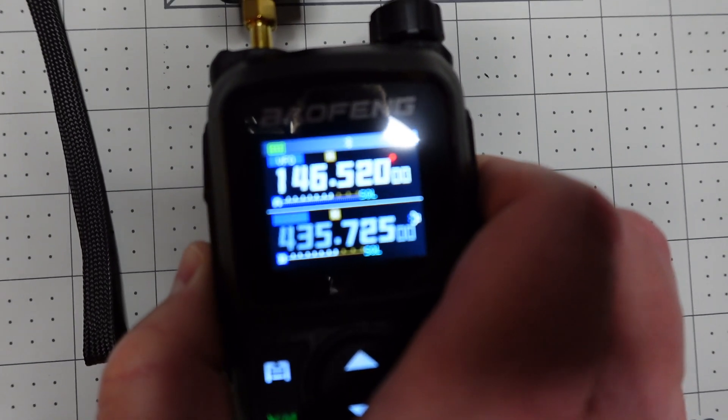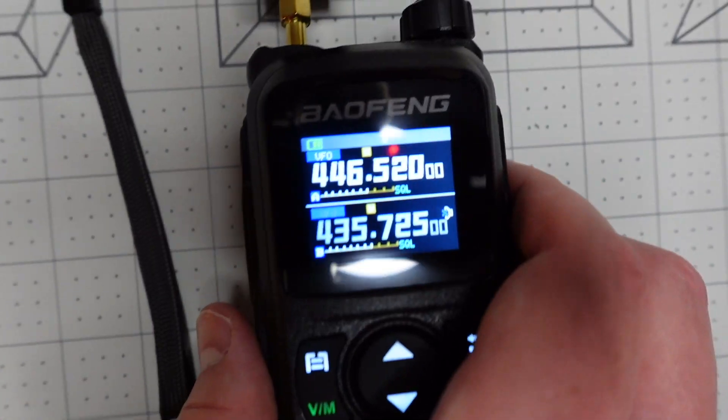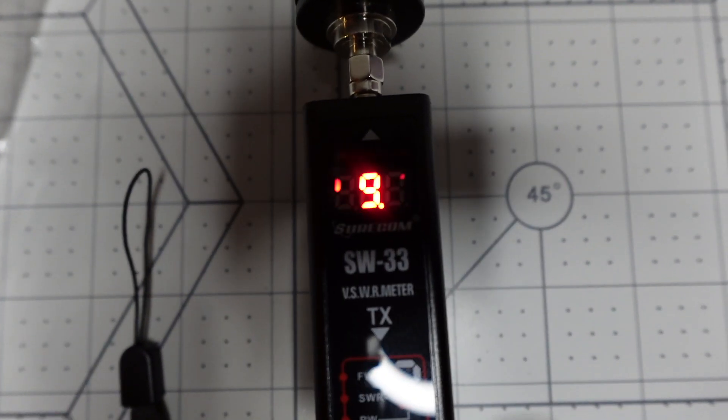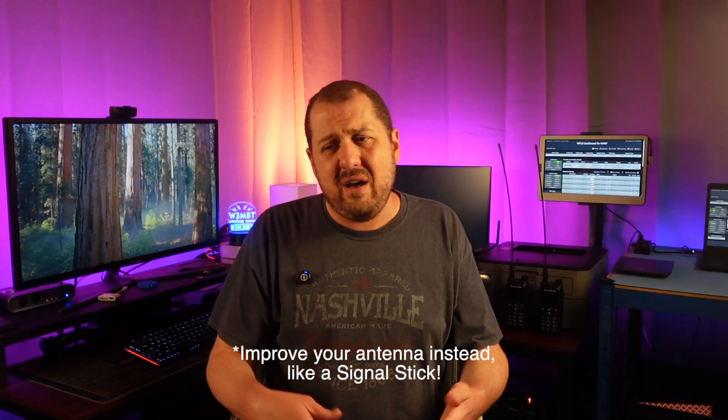Power-wise, it's fine. They say it's a 10-watt radio and it outputs 10 watts on VHF and UHF. I didn't check 1.25-meter, but if VHF and UHF are fine, I don't expect anything different. Frankly, the difference between 5 and 10 watts is so negligible on your signal that you should probably just keep all of your radios to 5 watts and save your battery life — that would be the medium setting on this radio.